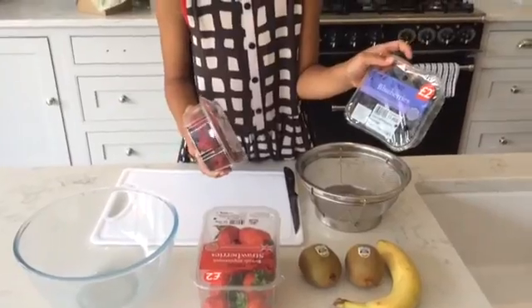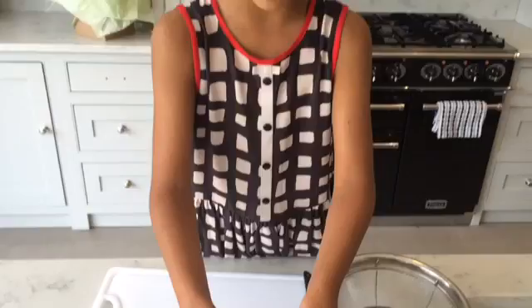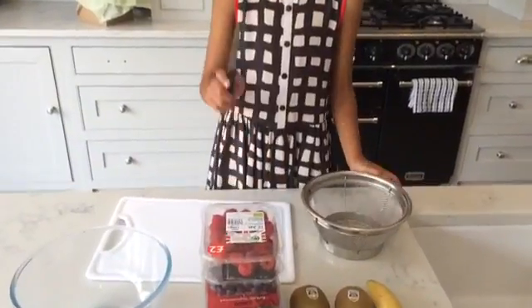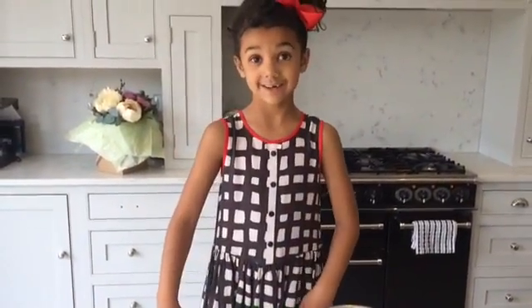Some blueberries, and strawberries — they're big fat strawberries, they're really juicy. You're also going to need a sieve, a knife, a chopping board, and a big bowl. So let's get started!